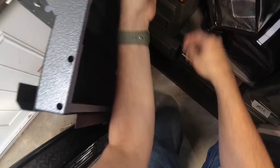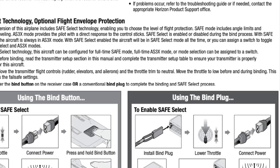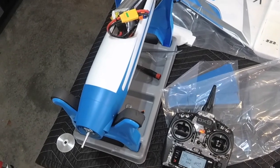Time to grab a 6-cell LiPo battery and get this plane bound to the model I've made for it on my transmitter. The bind process on this eFlight plane gives the option to use Safe Select. I'm electing to have it on a switch for optional use in case I lose the plane's orientation during flight.